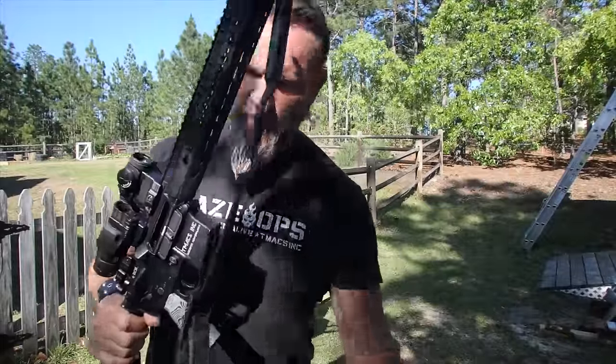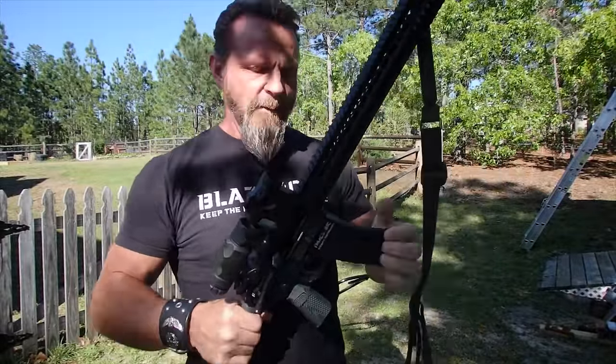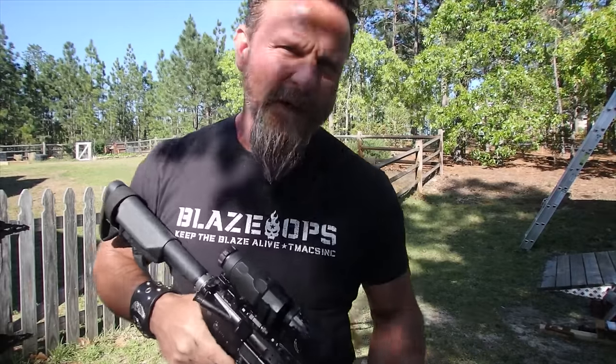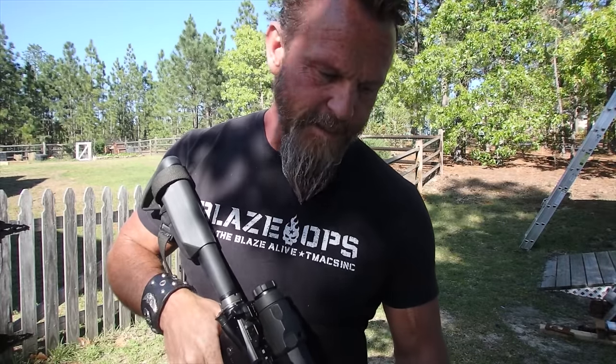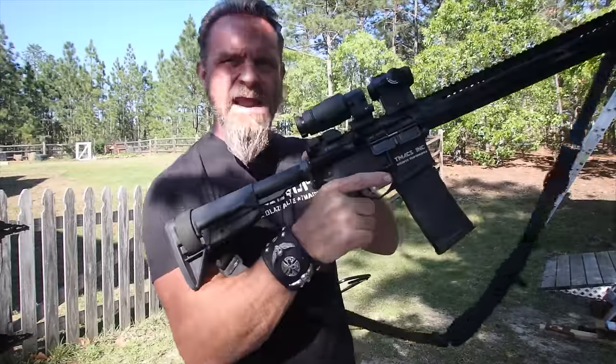So how do we perform immediate action with this? I've got some dummy rounds right here. How do we perform immediate action? Slap and rack. Now, slap and rack is not going to cure every malfunction, but it's going to cure most all shooter-induced malfunctions. And since the most common malfunction with this platform is shooter-induced, it's going to clear most of those. So slap and rack.